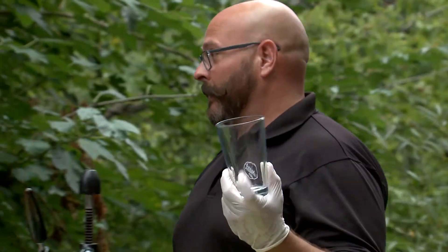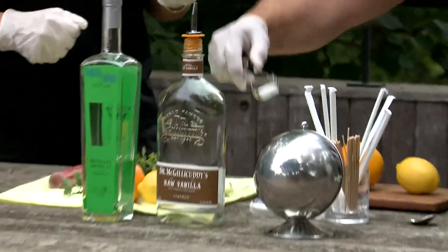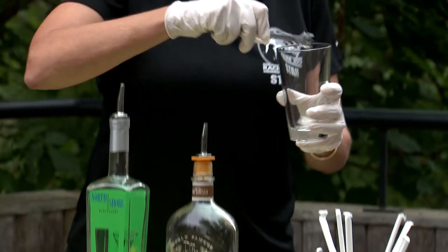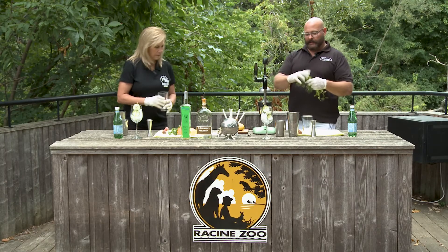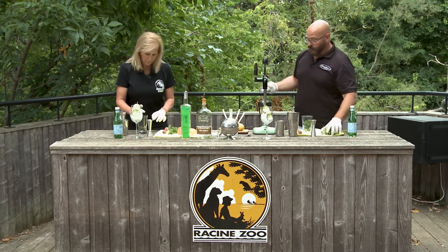We're gonna be using a clear glass today so that people can see exactly what's going on instead of doing it in a Boston tin. So the first thing we're gonna start with is sugar cubes — I'm gonna take two. You might only want to do one; you're sweet enough. I will just do one then. Then we're gonna take a decent amount of cilantro. If you like a lot of cilantro, use more cilantro.